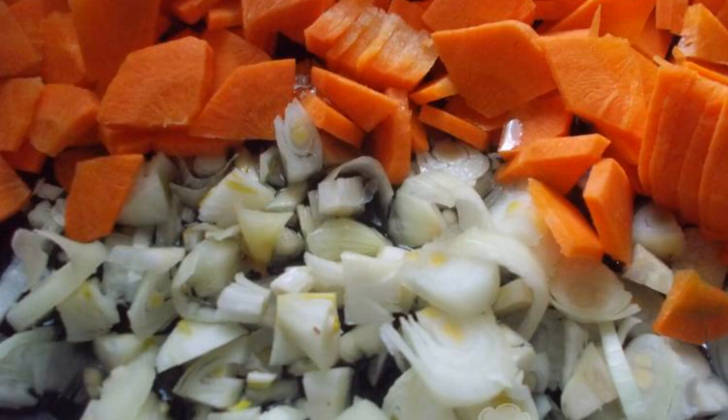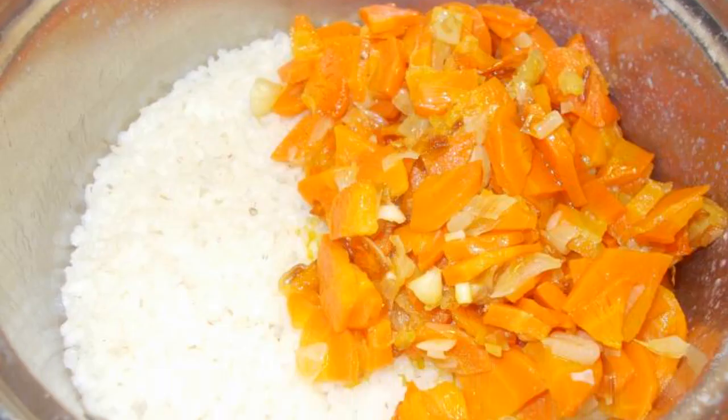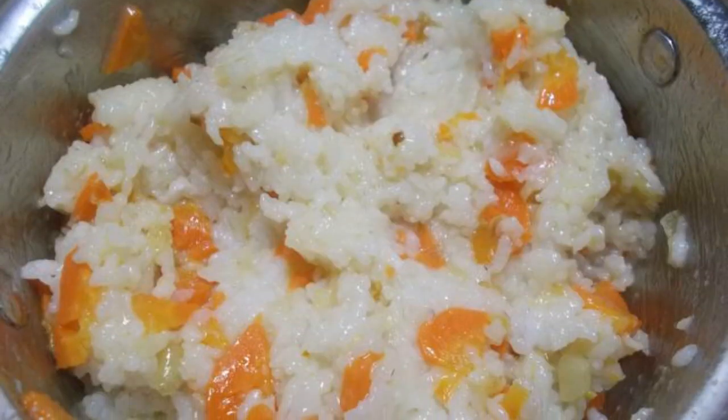Prepare the filling. Fry the onion and carrot under the lid. Cook the rice porridge and add the toasting. Mix the rice with the toasting.